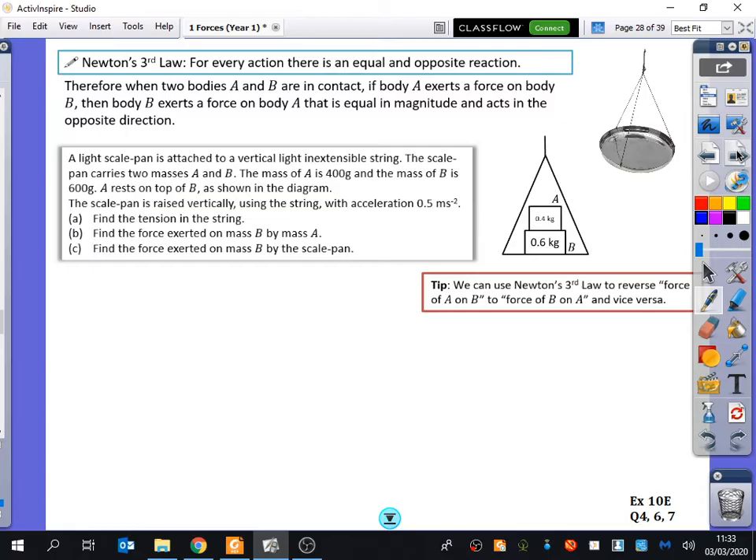The question says: a light scale pan is attached to a vertical light inextensible string. A scale pan is like the Libra balance — one of those things you might put weights in. The scale pan carries two masses, A and B. The mass of A is 400 grams and the mass of B is 600 grams. A rests on top of B as shown in the diagram. The scale pan is raised vertically using the string with acceleration 0.5 metres per second squared. Find the tension in the string.